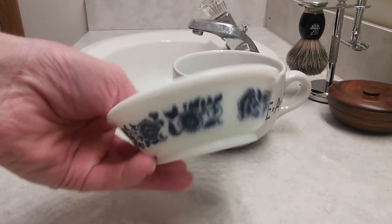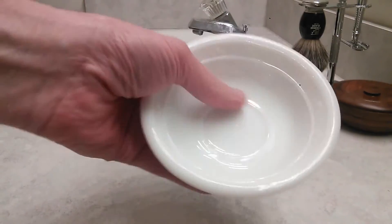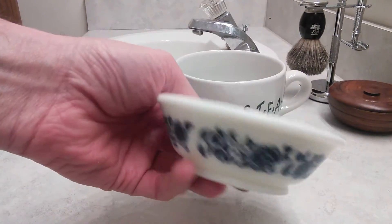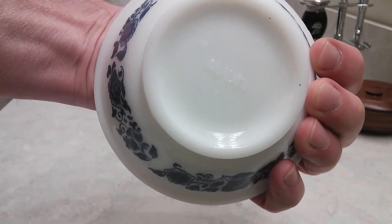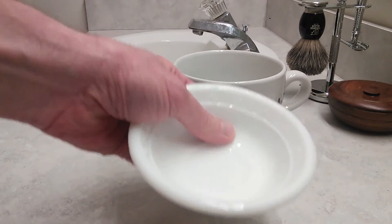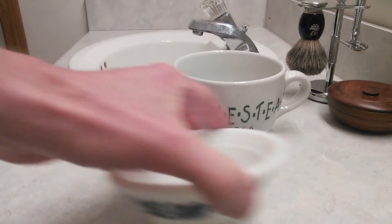You might recall this bowl here — this little shaving bowl. I picked this up for, I think it was a buck at a Goodwill store or a thrift store like that. It's an Avon bowl. You can see on the bottom it says Avon. It's got some raised areas in it that help make a lather. It does a nice job.